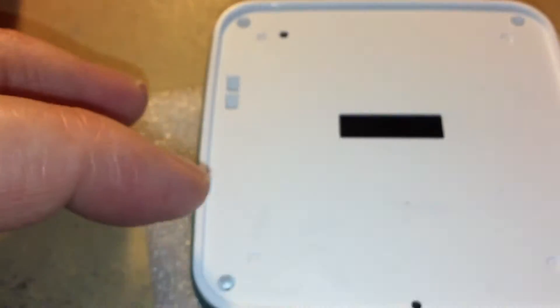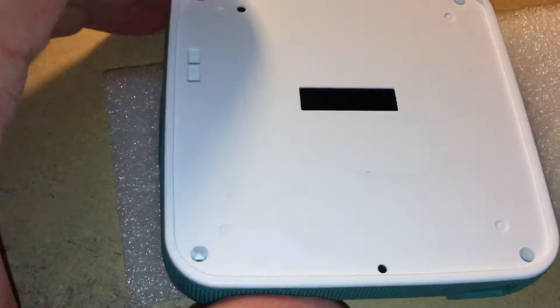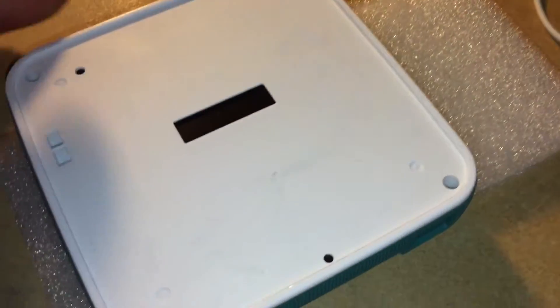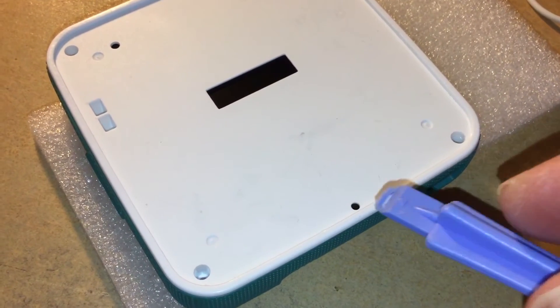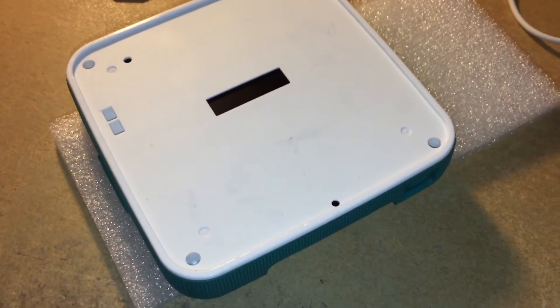So they go in these four corners — one, two, three, four. And once they're out, you get a pry tool, like one of these case-opening tools, and work around the edge.